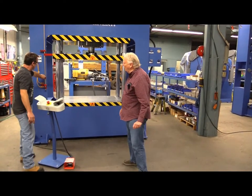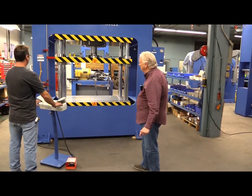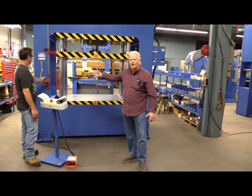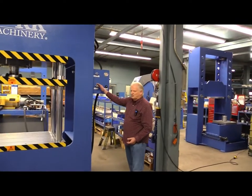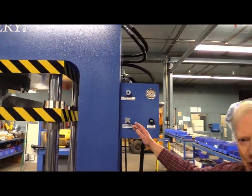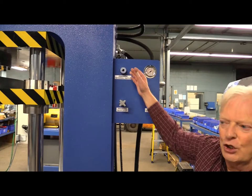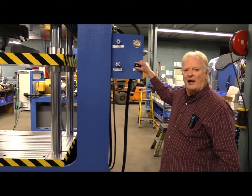We'll adjust the stroke control right now and give you an idea how this works. It's all adjustable right there to adjust your stroke. You want a certain amount of pressure? It's right here on the pressure regulator. You want to apply a certain amount of pressure and have it go back automatically? We adjust the pressure reversal switch. You want a certain amount of speed? We'll give you a certain amount of speed right here.